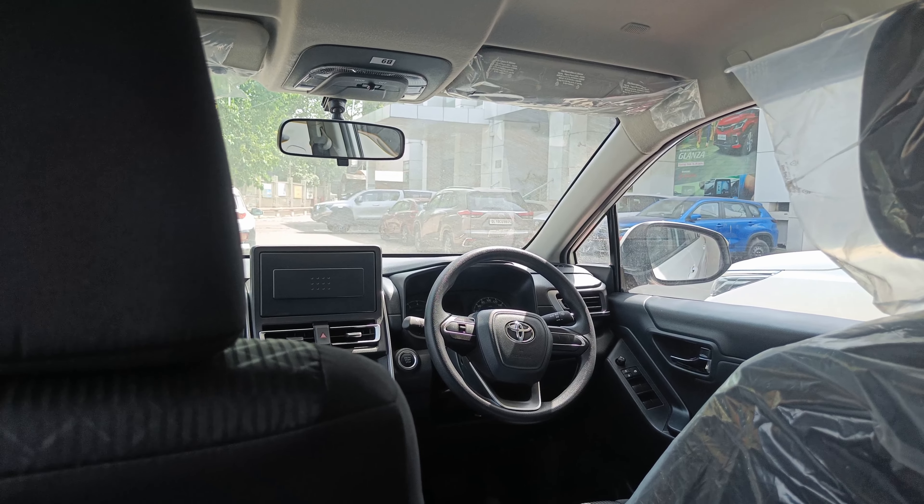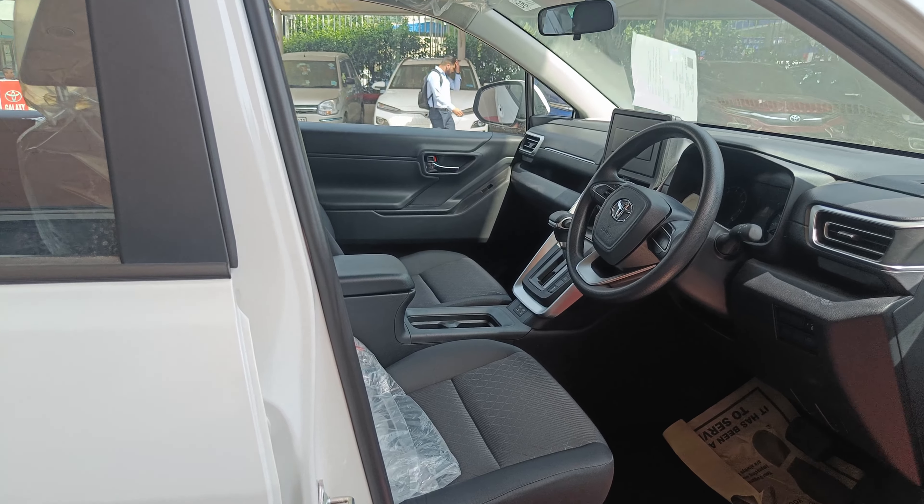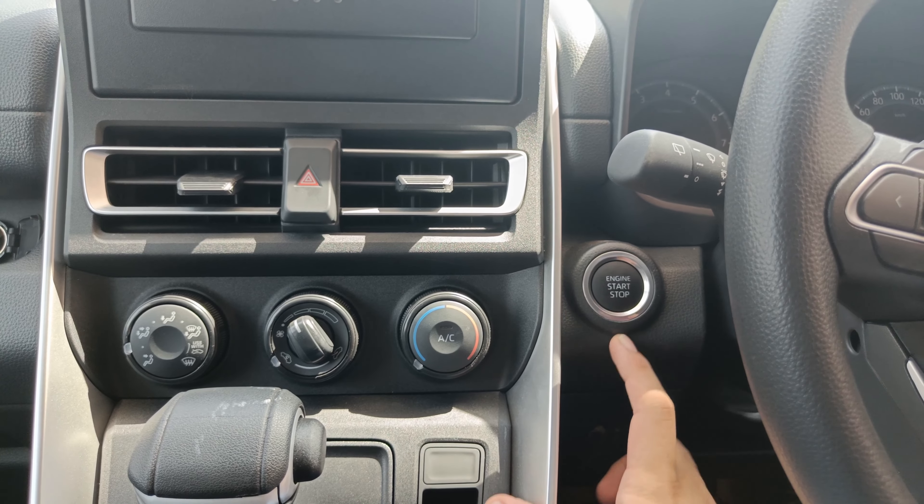Moving to the driver side — the front door opens decently wide. What's missing in the door panel is notable but you can still store some stuff and a bottle, along with coins. There is plenty of space overall. The door closes with a very good thud, which is a positive. You also get a start-stop button, which is a very cool feature.